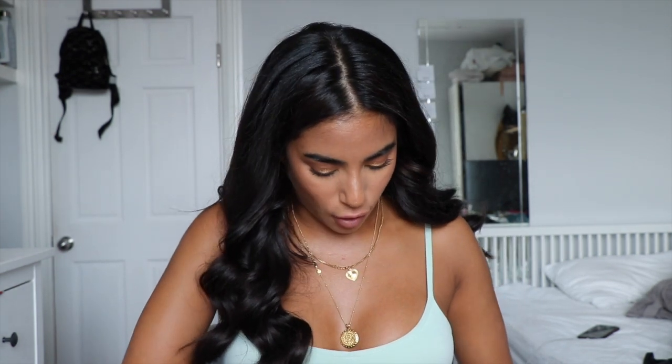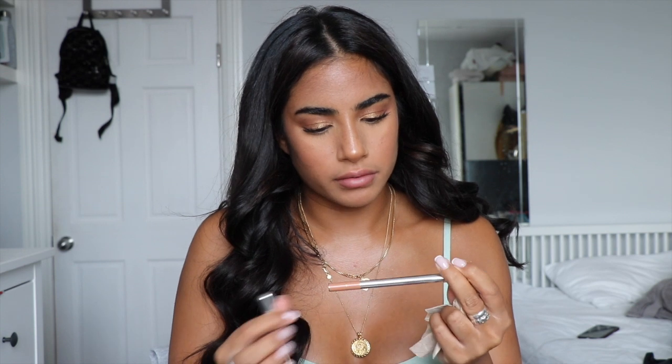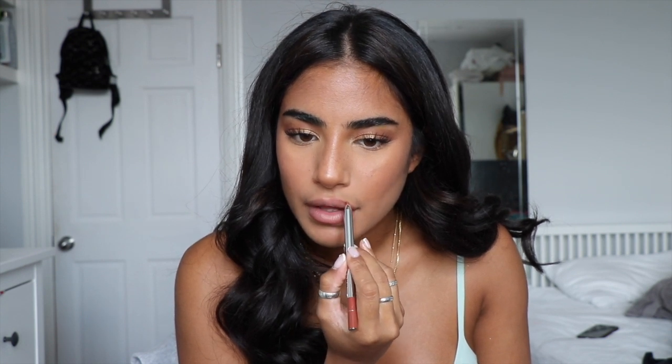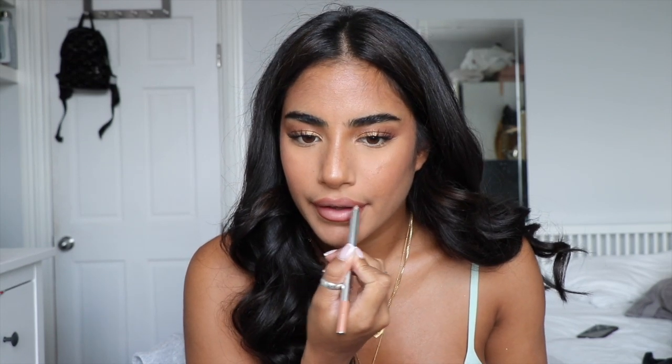For my lips, I'm taking a Starbucks napkin to get rid of all that lip balm. I'm going to use two new lip liners I got from Marc Jacobs: one in O'Coco and one in Nudist. I'm going to take O'Coco and line the outside of my lips first, then take Nudist to go over that line and fill in my lips. My lips are pretty wonky, but that is fine!